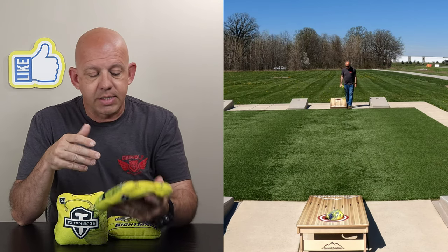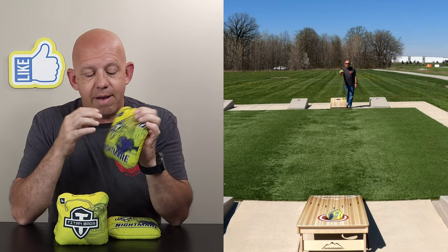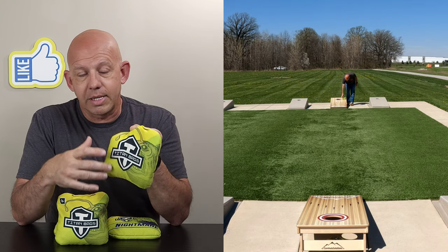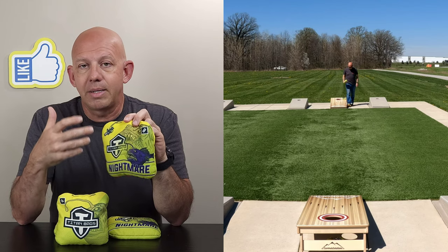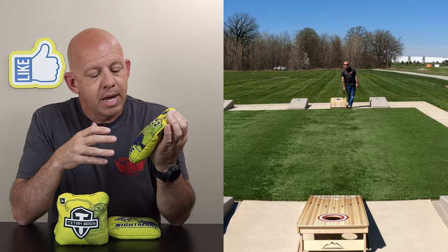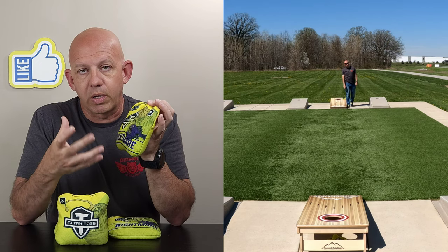Let's go ahead and jump in. Design-wise, this is a standard Titan design. They have an image on all their bags — the back has the Titan logo. I actually don't mind it. Titan's bags are very identifiable; you see them, you immediately know it's a Titan bag. Because of the image and the name, you can quickly identify what model it is.